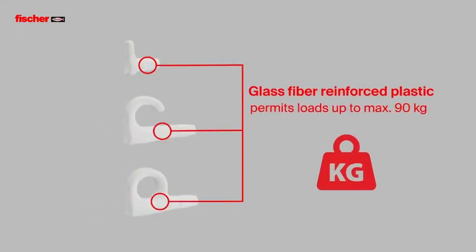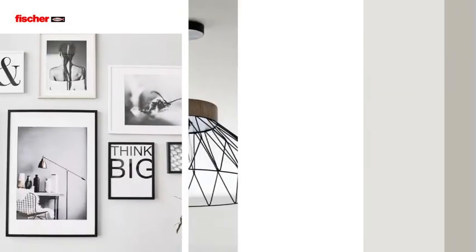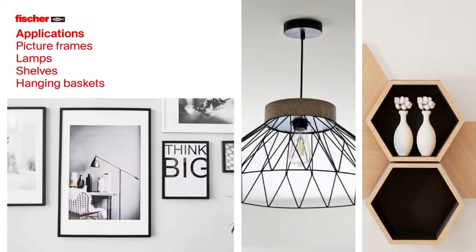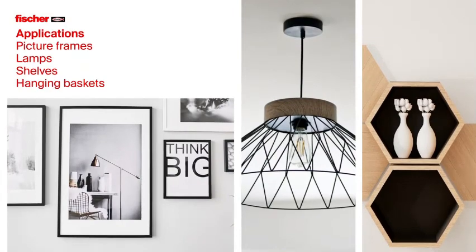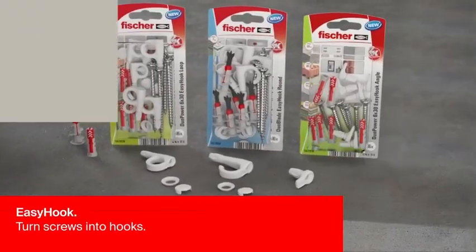The fiberglass reinforced plastic hook supports loads up to 90 kg, depending on size and substrate. Various attachments can be hooked through the narrow hook tip for applications such as picture frames, lamps, shelves and hanging baskets. The Fischer EZ-Hook turns screws into hooks.